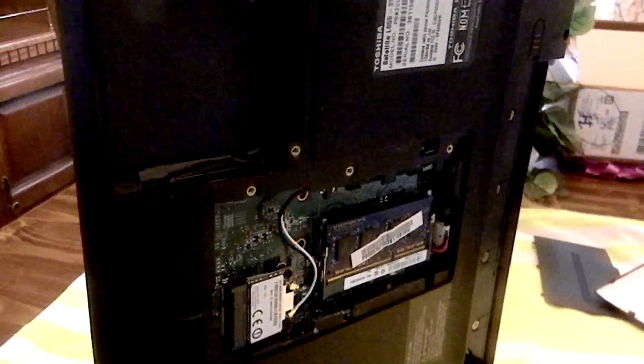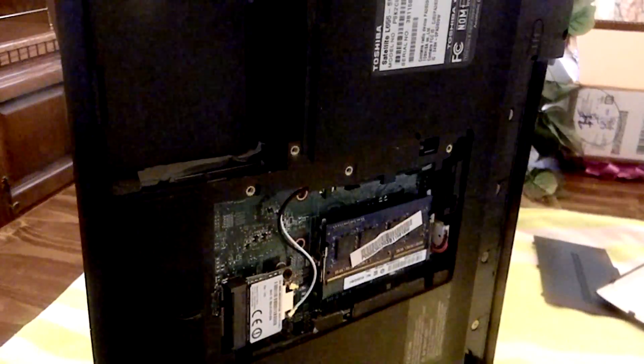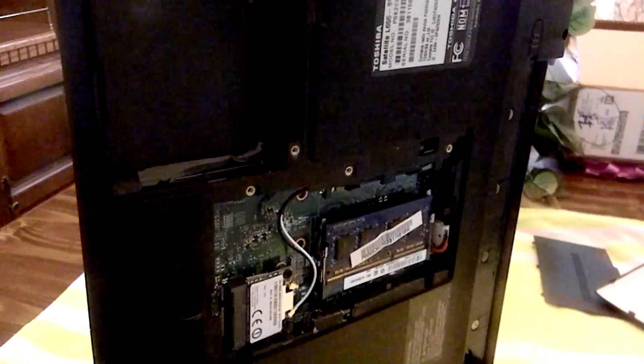Now you're just going to want to put your laptop back together, in reverse of how we took it apart.